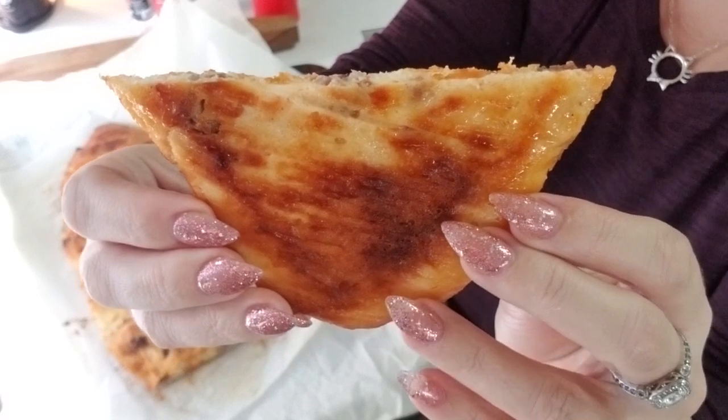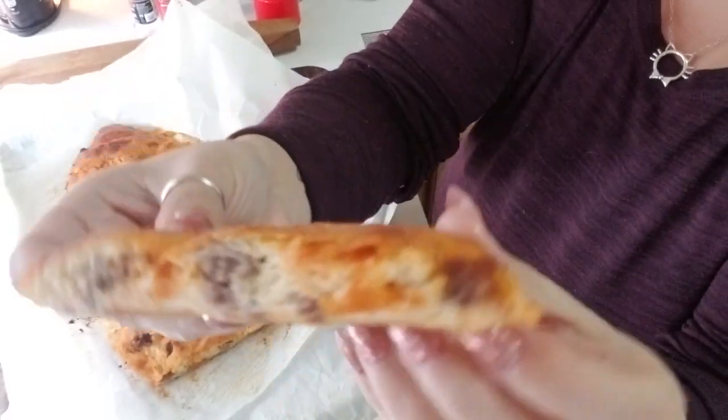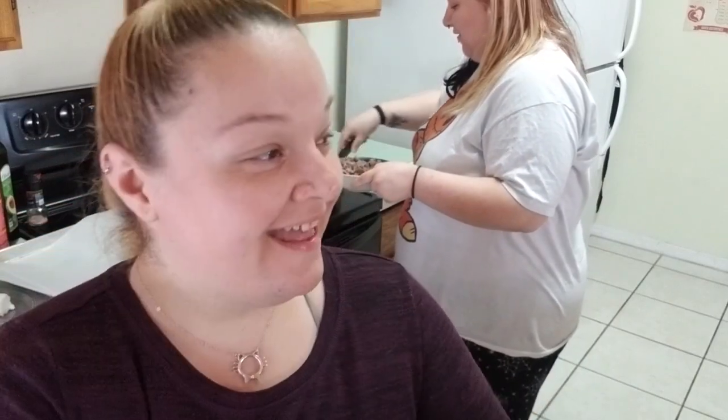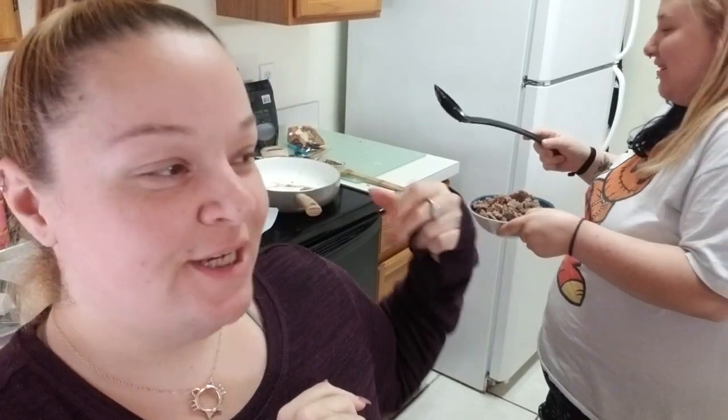You see how the dough gets so nice and brown. Hello sweeties! Today is the day we are going to try making fathead stromboli. There's sausage cooking back there.